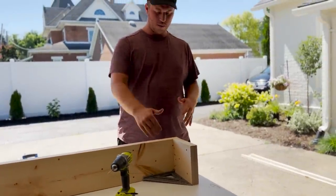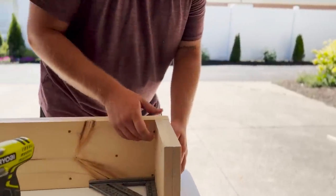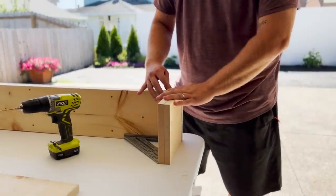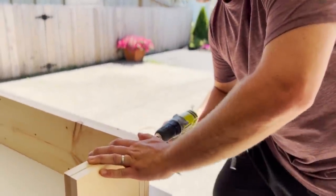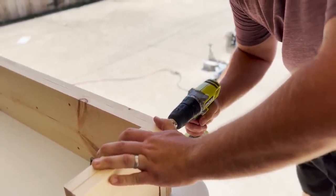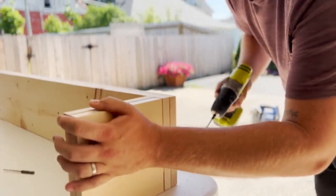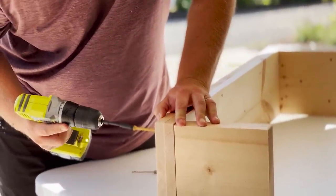Now that the front and back are done, you want to square up your sides using a speed square — super simple tool, very effective — making sure your sides are perfectly lined up. Once you've done that you can use your three inch deck screws to screw your sides in place. This would be an awesome first DIY project if you're newer to DIY. We are definitely not experts or professionals, but we just learn as we go, and that is the best way to learn how to use tools and tackle projects like this.